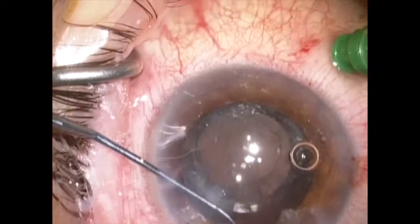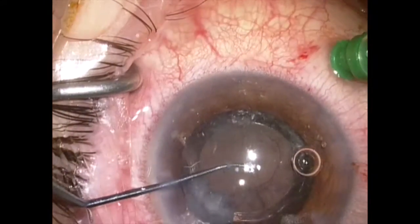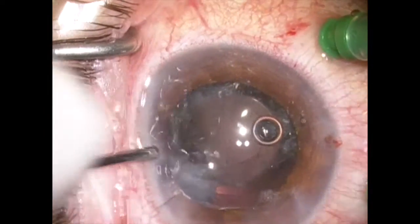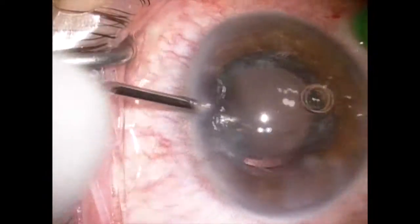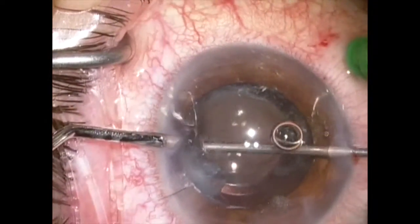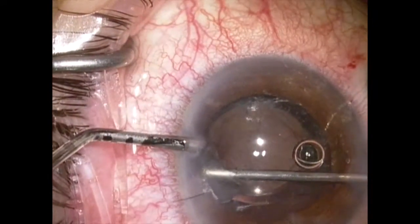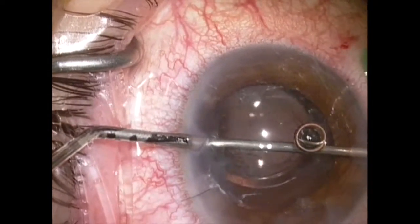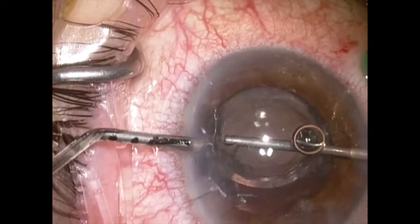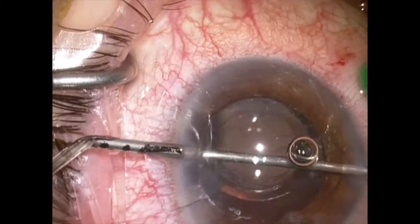I'm testing the stability of the lens. It feels quite good, and I'm sweeping the wound to make sure there are no vitreous strands that I can't see. At this point, I'm going to use an anterior chamber infusion through a cannula so that I can do removal of the cortex using the vitrector with the cutter turned off. This is very important so I don't inadvertently cut the capsular bag.